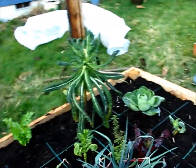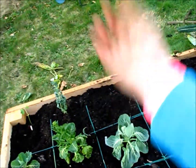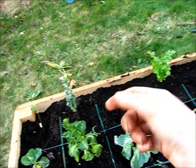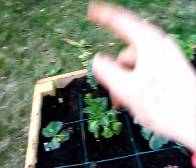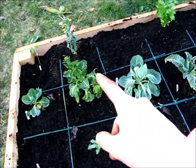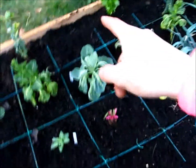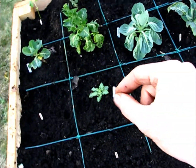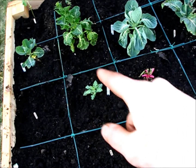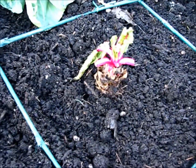My lacinato kale — I'm going to have tomatoes right here and tomatoes here, or peppers or something like that. I've got a broccoli that's really sad looking, a snap pea, and cabbage. This is collard greens — cabbage, kohlrabi — and the roots didn't look very good on it at all, so I'm curious to see if it'll survive. This Swiss chard had great roots but this poor guy looks pitiful. Detroit beets.